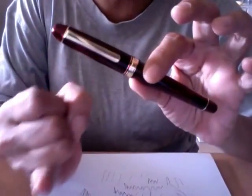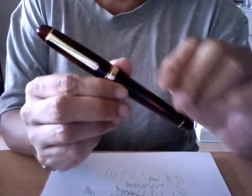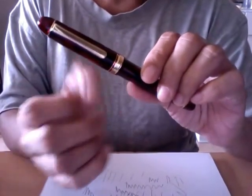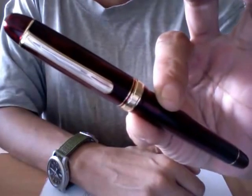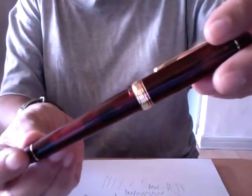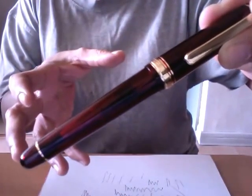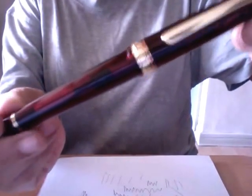The pen comes in four colors: black, a clear demonstrator called the Shoji (named after a lake in the Mount Fuji region — I would not recommend that one due to complaints about injection molding marks), the blue demonstrator called the Chartres, and this one — the red demonstrator, the Bourgogne. Bourgogne is a region in France meaning Burgundy. What you see is red wine in a glass — a deep, transparent burgundy red — beautiful, and you can see your ink level through it.